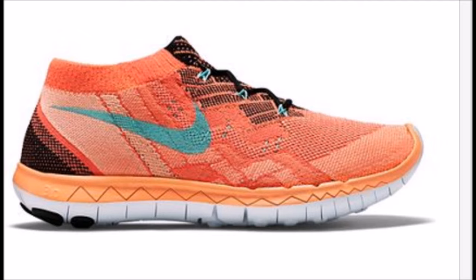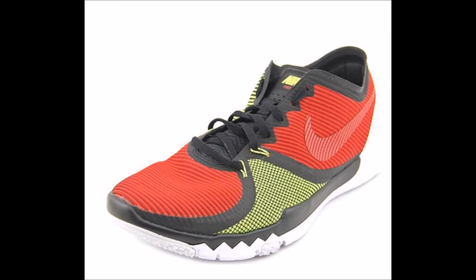So the next time you're out shopping for forefoot running shoes, avoid the Nike Free, because one study alluded to the fact that these shoes may disable the ability of a runner to acquire proper forefoot strike mechanics. The researchers compared the kinematics of barefoot runners with runners in the Nike Free 3.0.